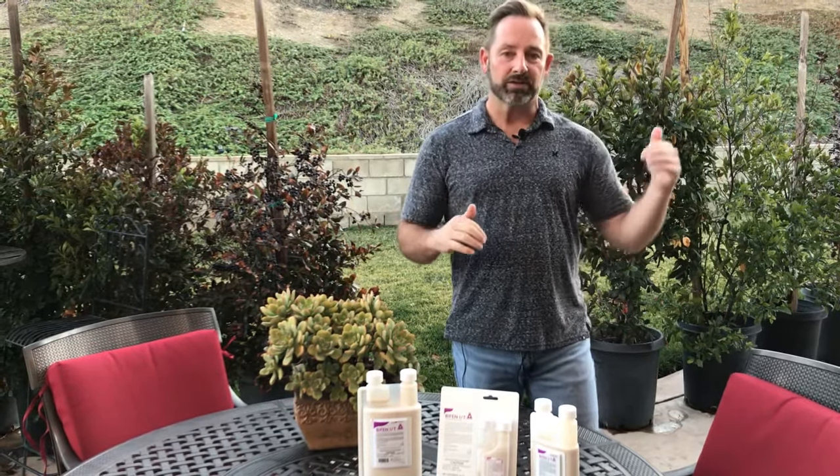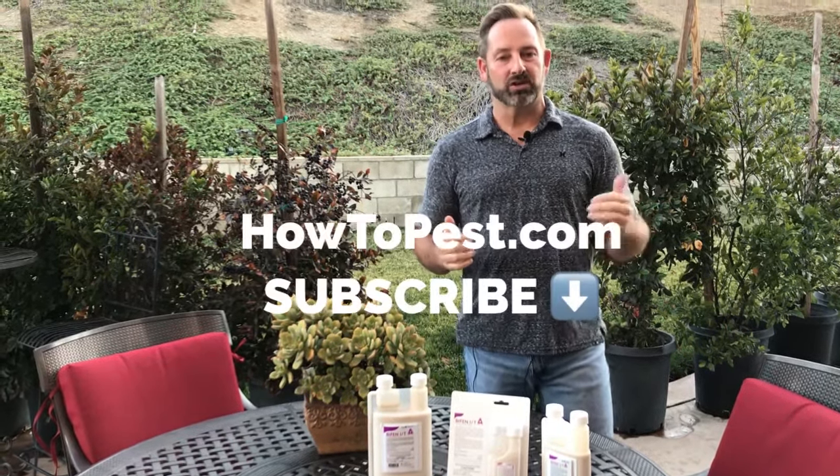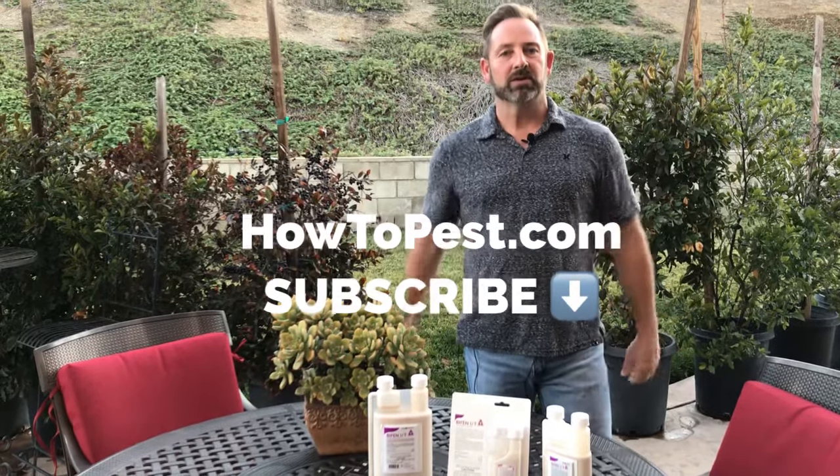Bifen IT is a great cost-effective and versatile chemical. It comes in three different sizes and can be sprayed indoors, outdoors, on fields, lawns, around trees, bushes, and shrubs. Read the label — it goes just about anywhere you're having a problem, and the label will show you where to apply it for the specific insect you're going after. If you have any questions, reach out to us at howtopest.com, and please subscribe to our channel. Thanks guys!